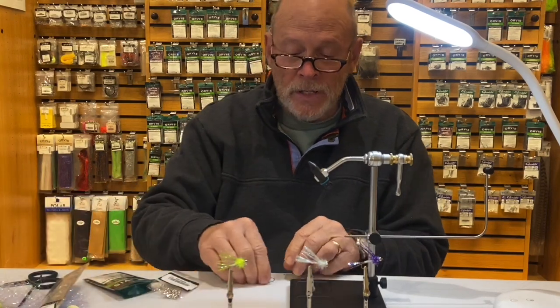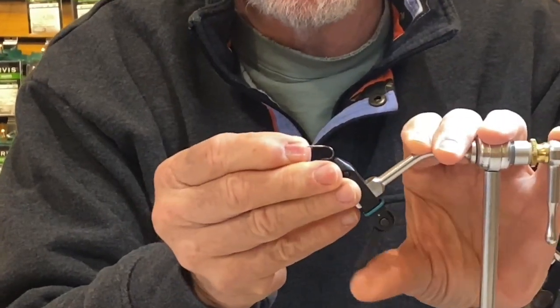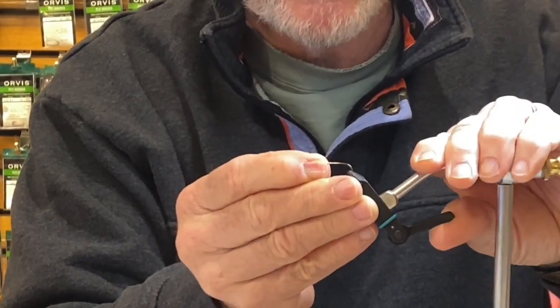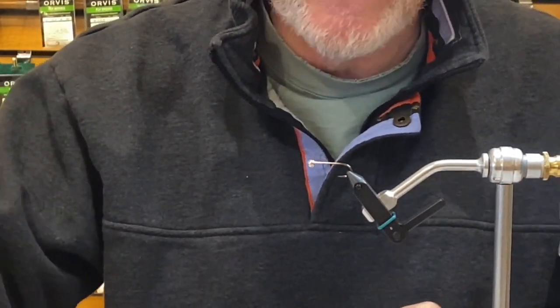So let's get the hook in the vise. I've already put the bead on — remember that's a 3/16th, so that's kind of a large bead for this hook, but I like the way that looks on it. For thread, I like a stout thread.